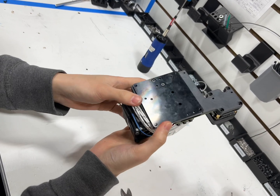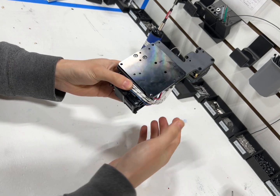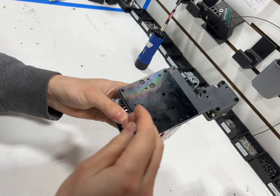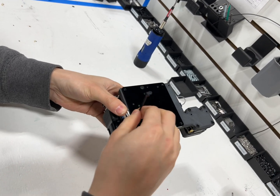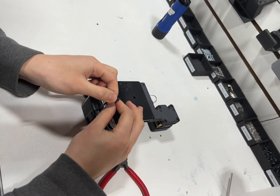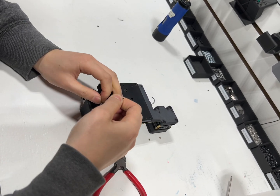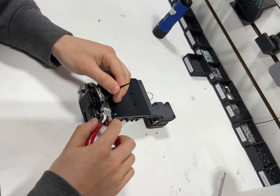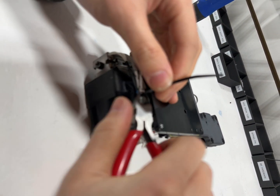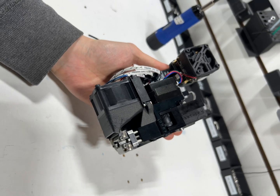On some hot ends and print heads, we have a cable tie point right here — if your print head doesn't have it, you can ignore this step. This just gives strain relief on the hot end cables. There's your new hot end.